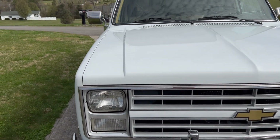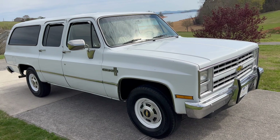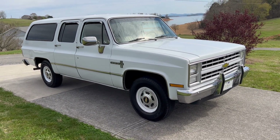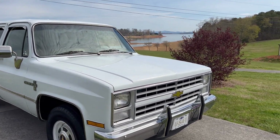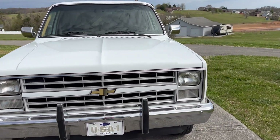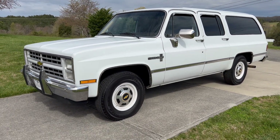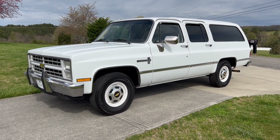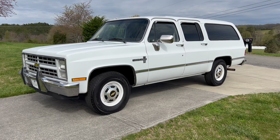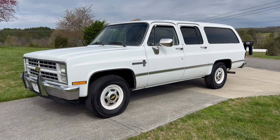We don't have any kind of inspections here in Tennessee, or at least in the Knoxville area, so this vehicle is perfectly legal to drive. It runs and drives great. The windshield is nice with no cracks or scratches. Just a nice Suburban. If you guys have any questions, feel free to email, text, or call — my phone number is in the ad. This is on eBay under ASouthern1. It will be listed with no reserve and will sell to the highest bidder. Thank you.